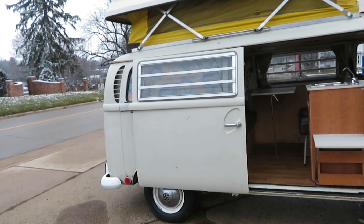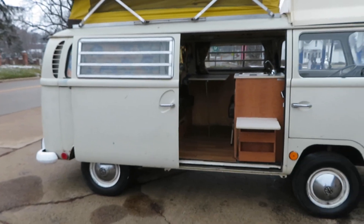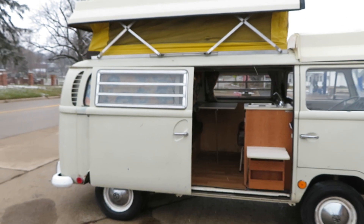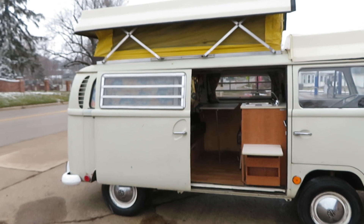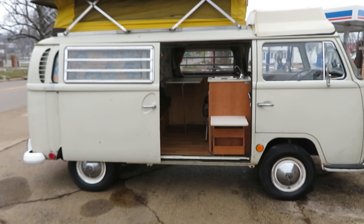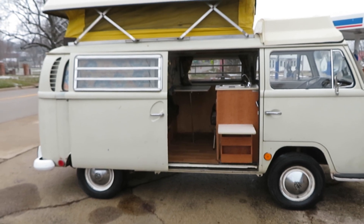We have a '69 West Folly out of Missouri. It has the Riviera top, which most of them have the different top — this is a straight pop-up one. It has all the original furniture in it. I've made videos of it running and all the lights and everything working.